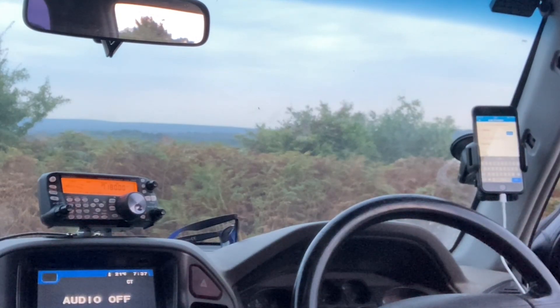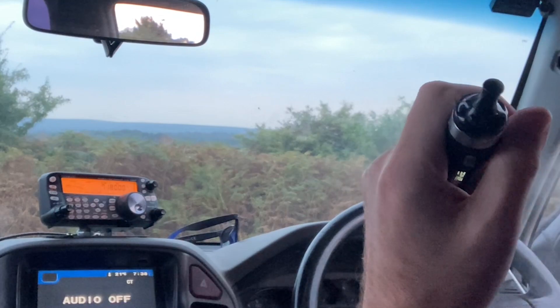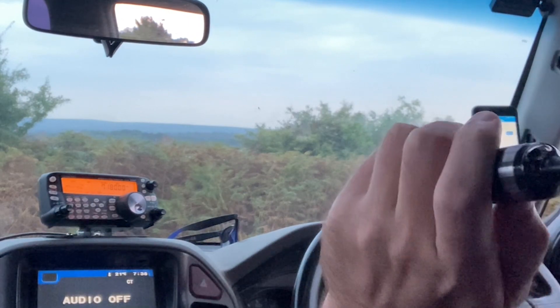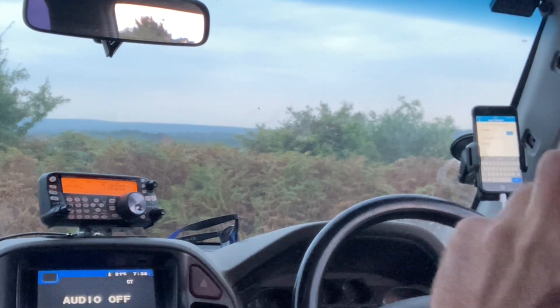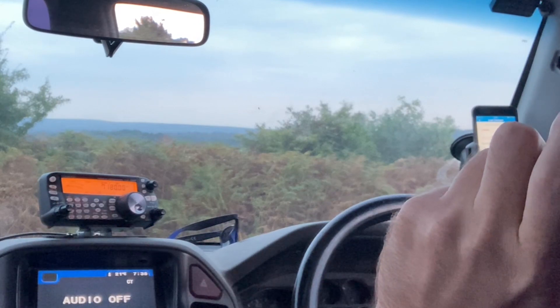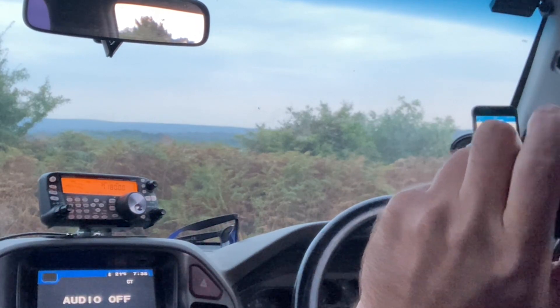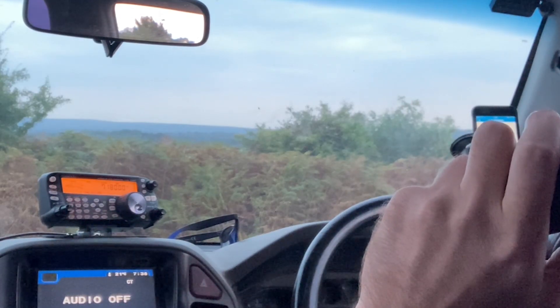Yeah, I'm running just a 100-watt rig into a long wire, slightly elevated. We live on the side of a hill here, so the feed point is about 30 foot below the end. Mobile, I use the Icom 7100 with a Hustler, which has air heels on the barrel, and the roof is covered in 2-metre and 70-centimetre antennas, also a CB, 11-metre and 10-metre.